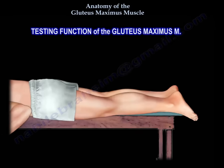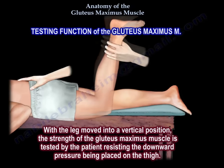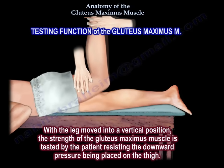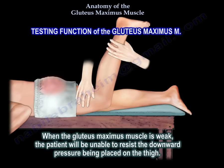Testing function of the gluteus maximus muscle. With the leg moved into a vertical position, the strength of the gluteus maximus muscle is tested by the patient resisting the downward pressure being placed on the thigh. When the gluteus maximus muscle is weak, the patient will be unable to resist the downward pressure being placed on the thigh.